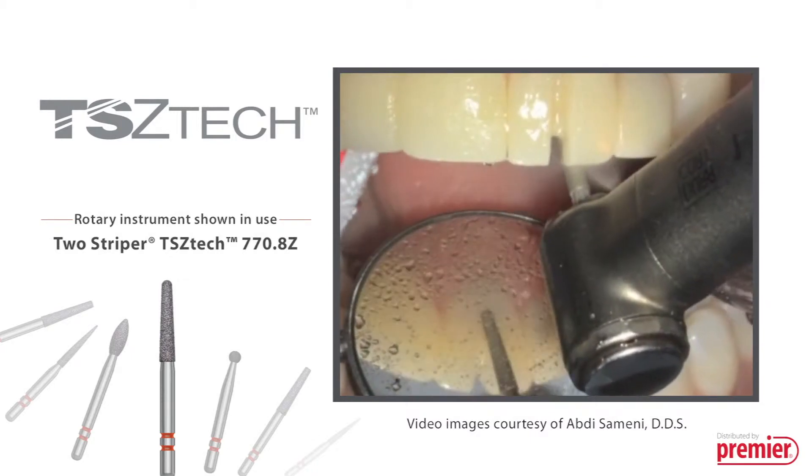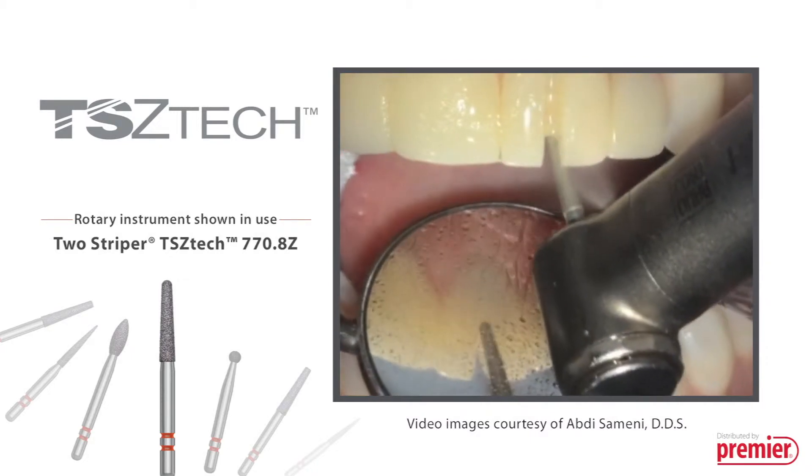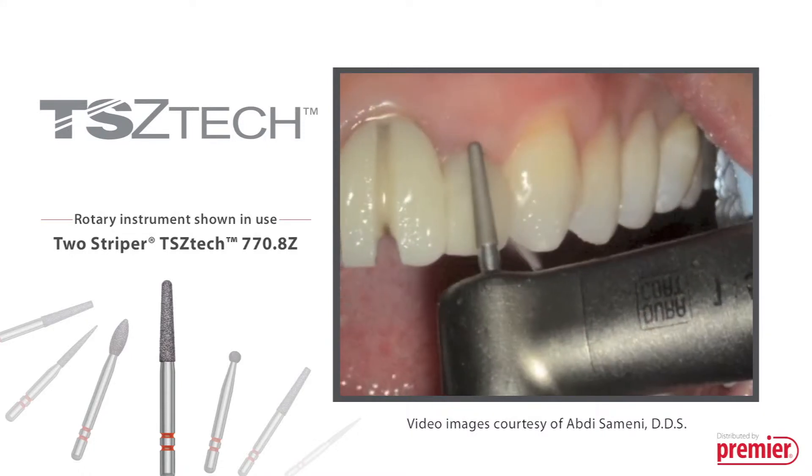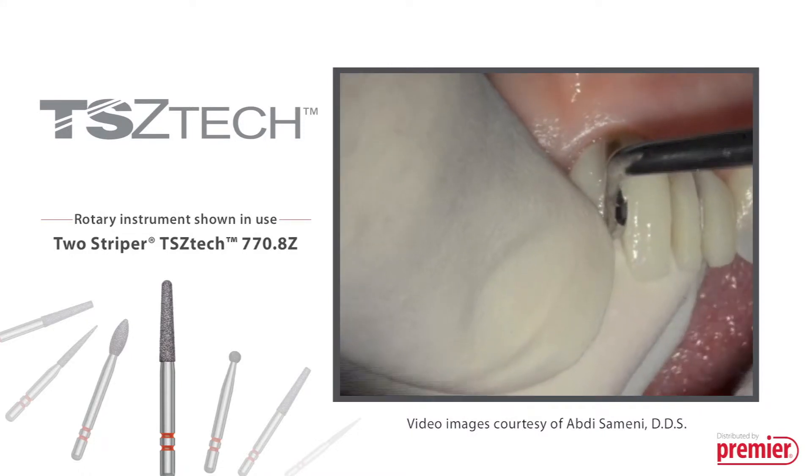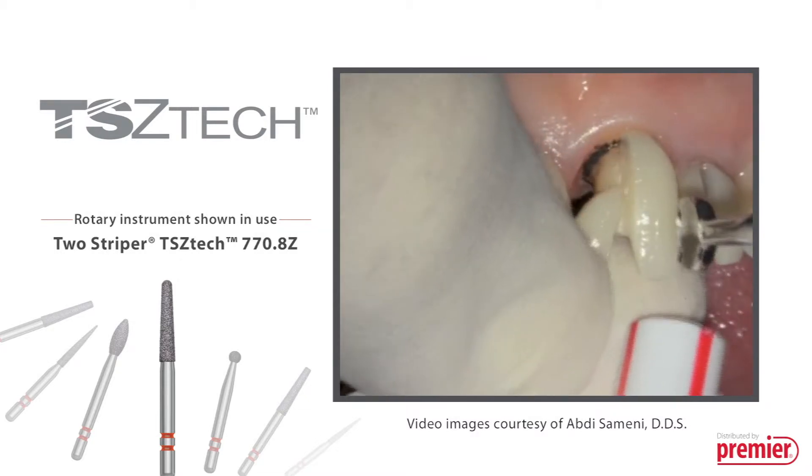Produced from extensive research and development for CAD-CAM milling diamonds, these TS Zetac diamonds help dentists make fine adjustments, atraumatically remove all ceramic restorations, and gain endo access.